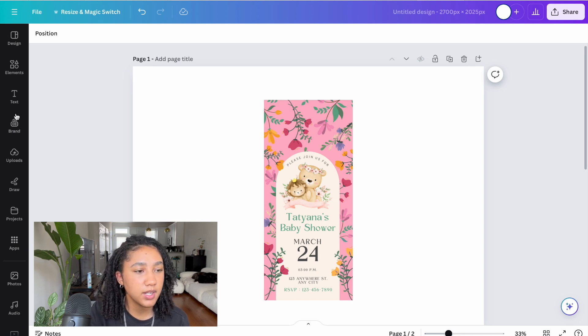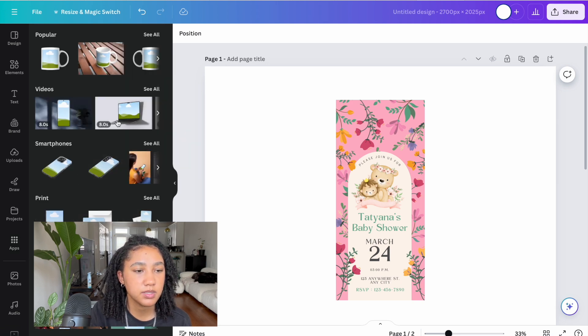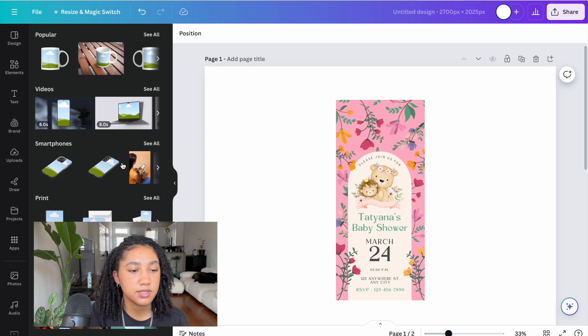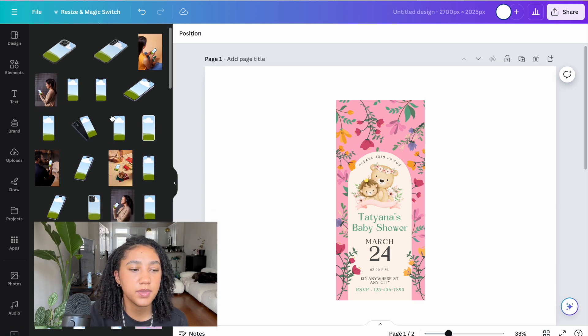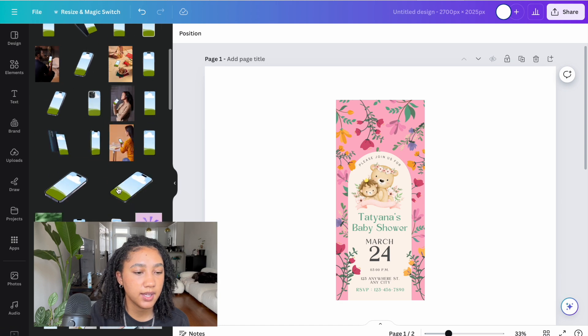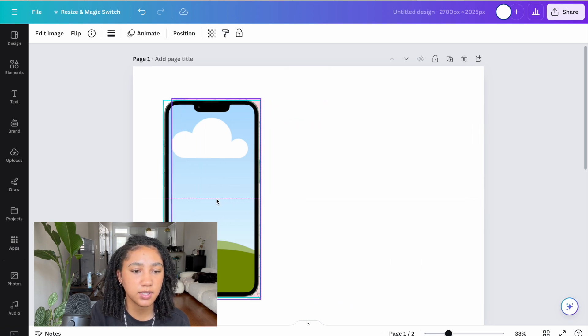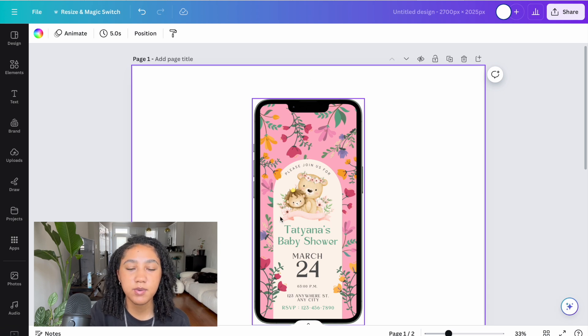Canva makes this super easy. Go to your toolbar, hit 'Apps,' type in 'mock-ups' in the search bar, and click the first one that pops up. There are so many different designs to choose from. Under the smartphones category, select 'See All.' You don't want to choose the ones that show the back of the phone — we want a mock-up that shows the actual phone screen. I'll scroll down, select one I like, then drag and drop my image until I see the teal box around the phone and release it — and now I have a mock-up.